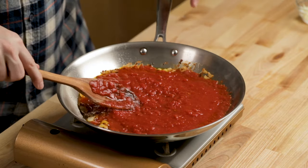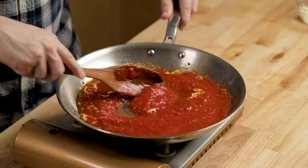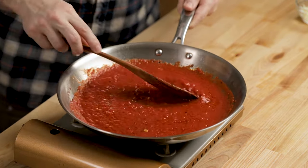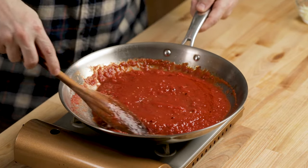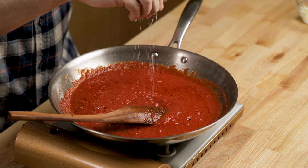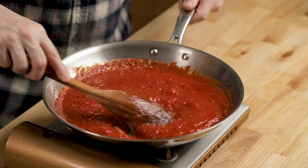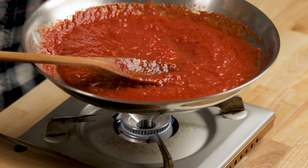I put in about maybe 20 ounces of tomato, maybe 15. We don't need much sauce right now for the garlic knots. Give it a little taste test — it needs a little bit of salt. Then take it off the heat.